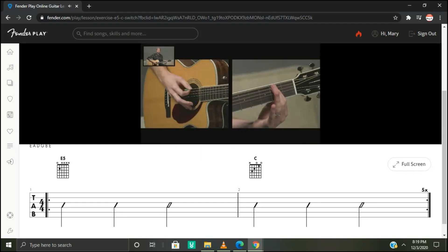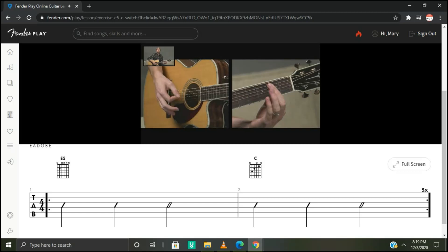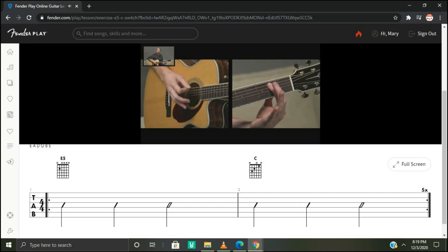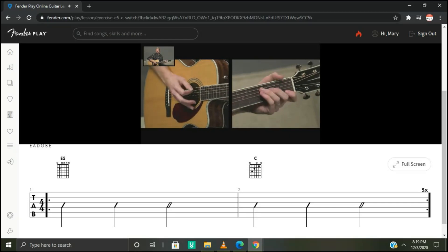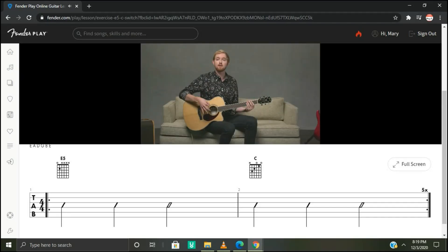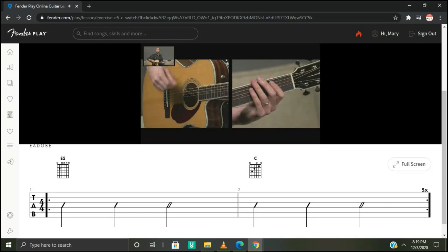Over the E5 we're just hitting those low E and A strings and muting the rest of the strings. We can use our first finger with our fret hand. Then over the C chord we want to make sure and hit strings five down.